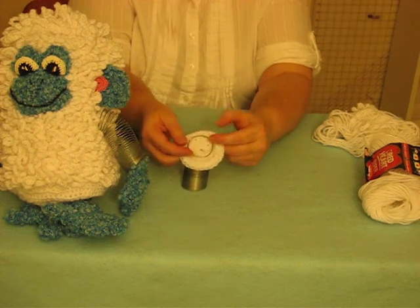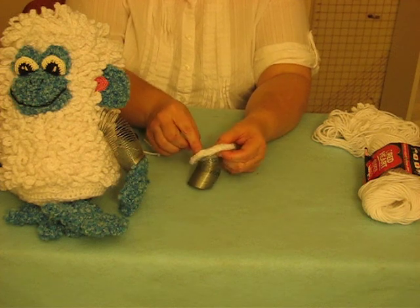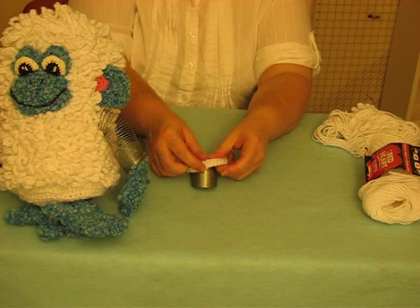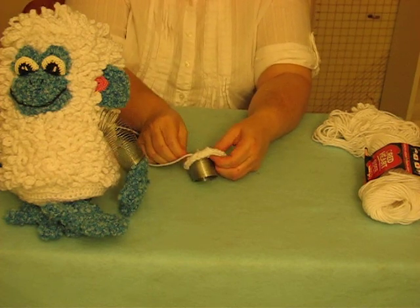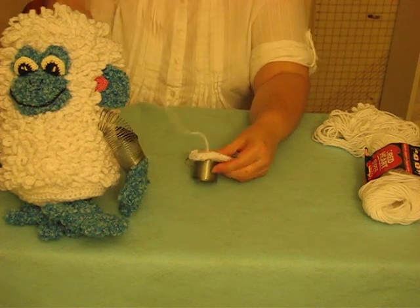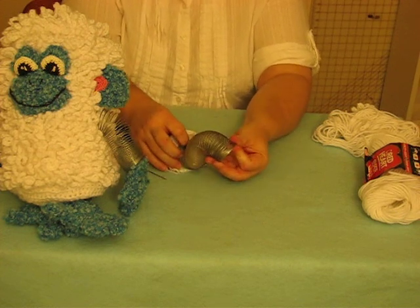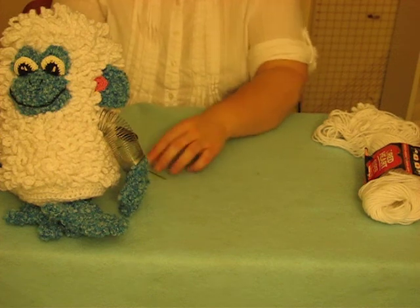You attach it to the wrong side. This is the right side, this is the wrong side. Then you want to take a needle and some yarn and stitch the loops to the wrong side so it'll hold. Like that, you go all the way around. Then you attach the hands, attach it to the bottom, stuff it, and sew it.